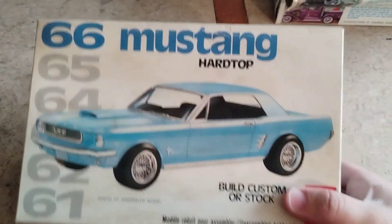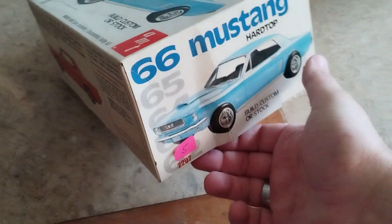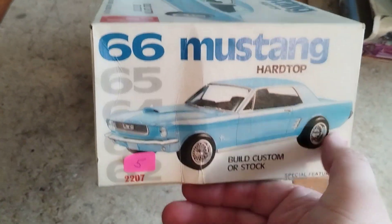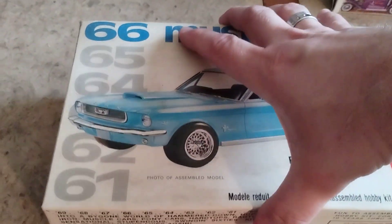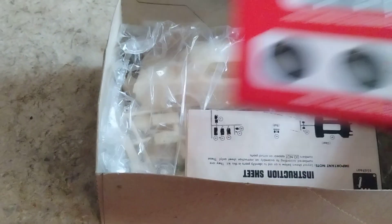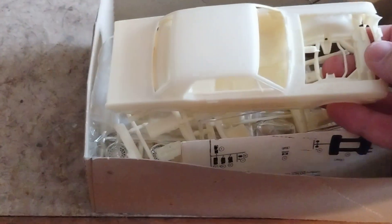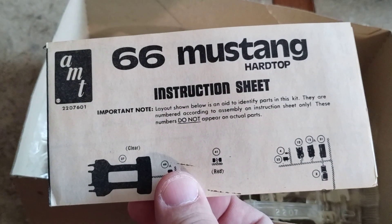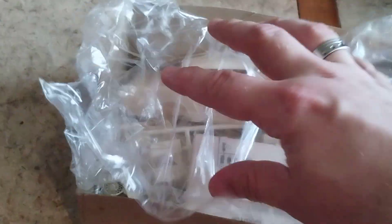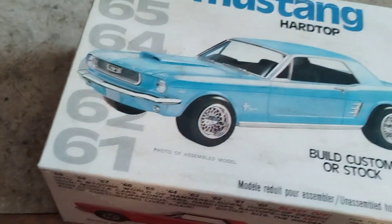This one I'm not sure what year the box art is, but I found it at a model show. The new price on it was five dollars — it was only missing the tires but still it's a cool kit. The plastic is an unusual color and the directions are tiny. I know it's a model of a 66 Mustang coupe.